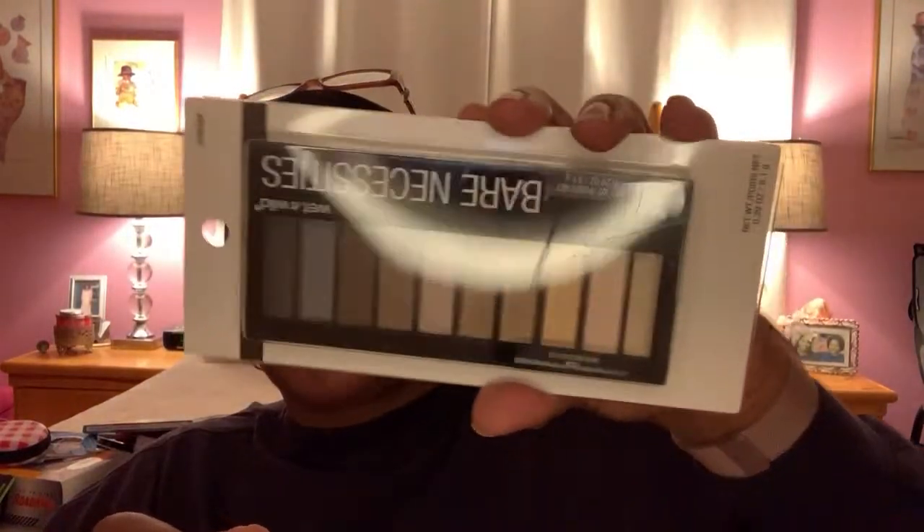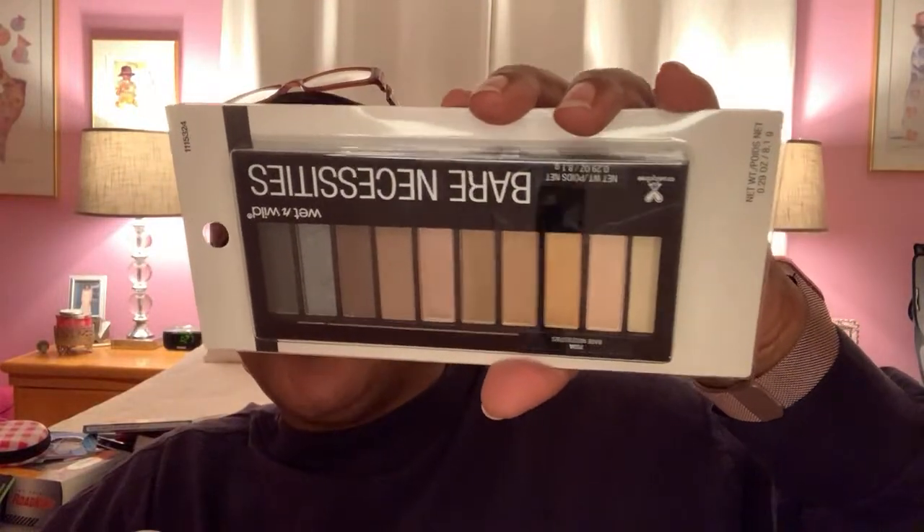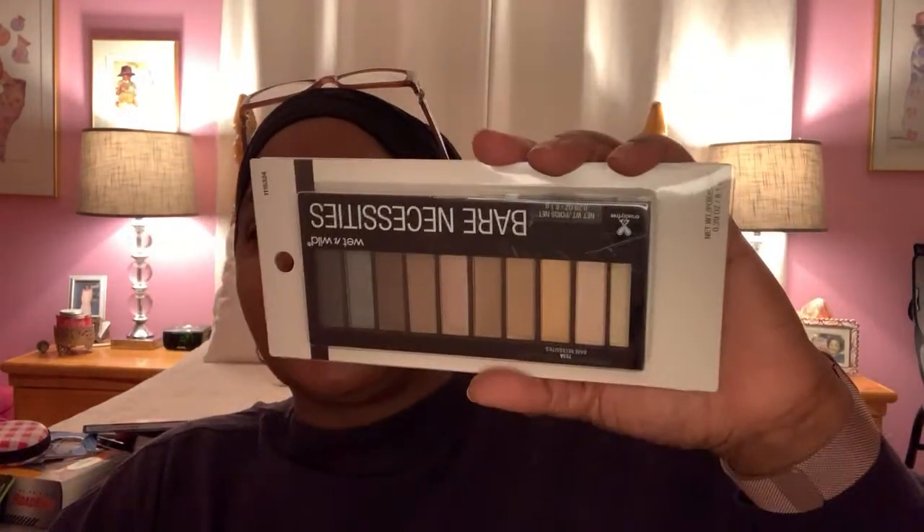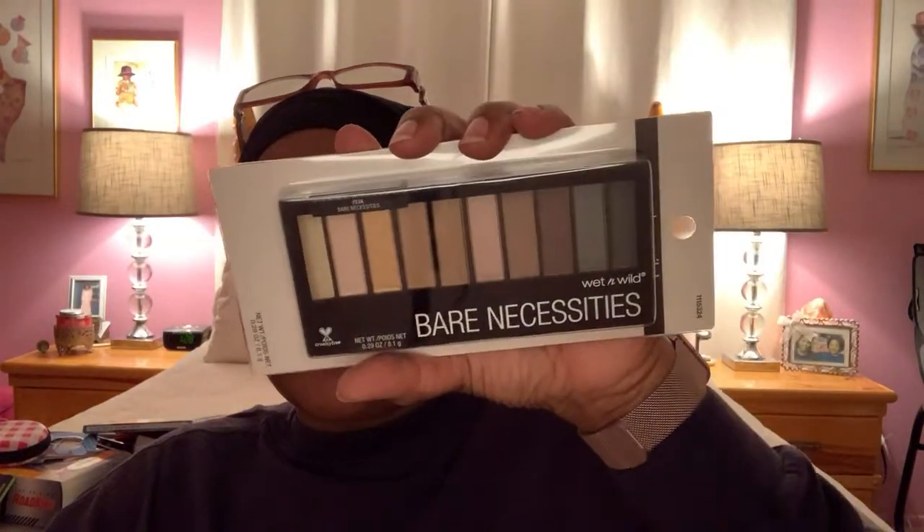I found this Bare Necessities Wet and Wild Color Icon eyeshadow palette. This is something I got to play around with if I ever want to learn how to use makeup. For the most part, I normally use the darker shades to cover my gray hairs when they start showing on the sides. I thought this was a pretty good item to get for a buck 25, and if I ever did want to use it for any other purposes, I could do that.